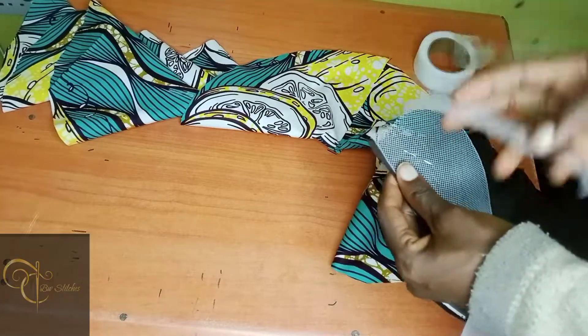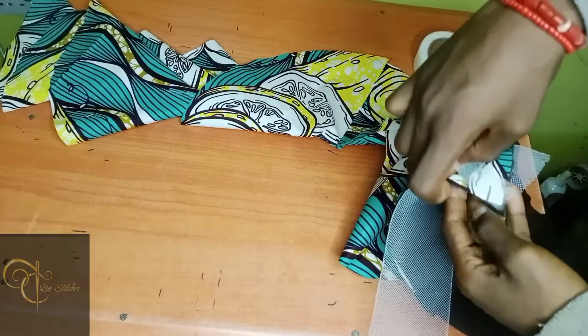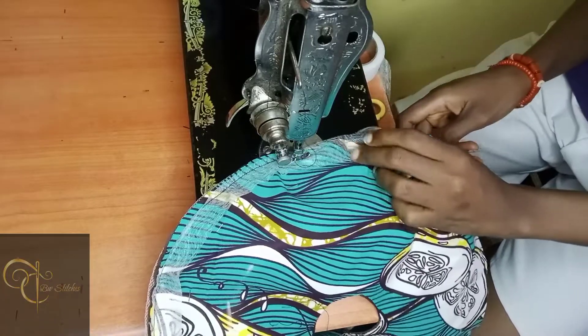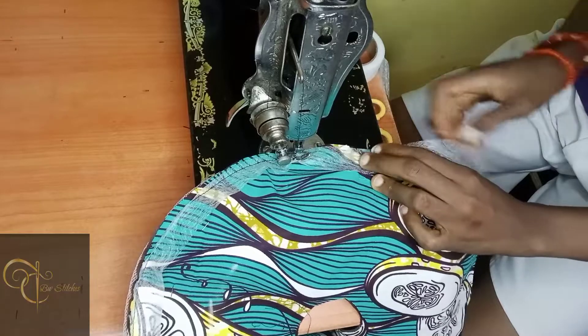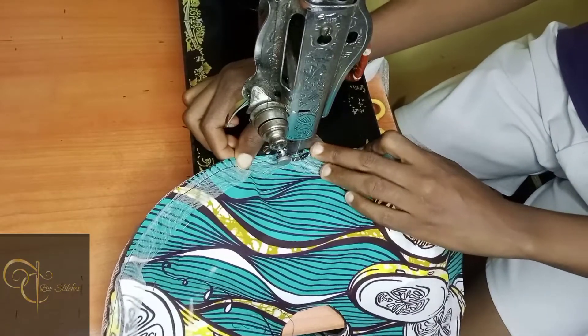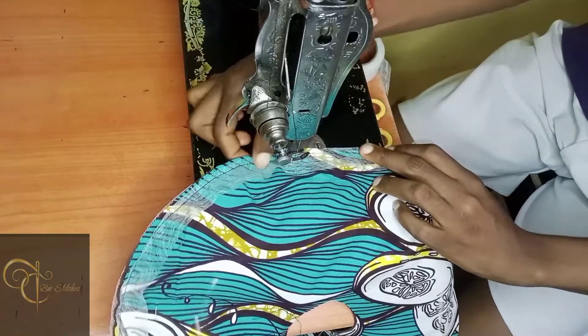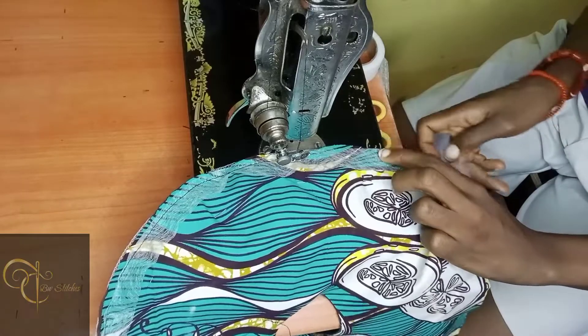It's time to add our hemming gum. I use this majorly — if you've been watching other videos, you see how I use this. I'm going to be showing you how I sew it. I do not pin my crinoline or my hemming gum to my material or my lining; I just adjust them as you can see, and then I sew.